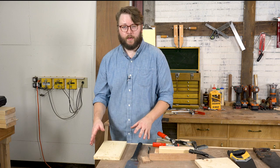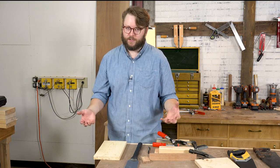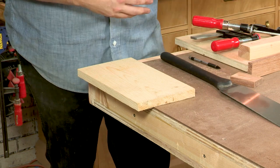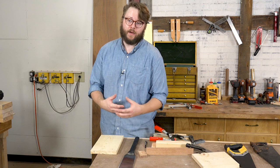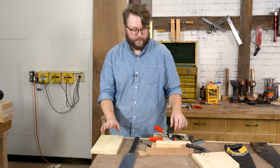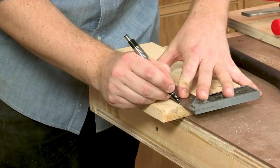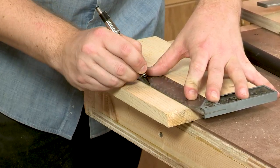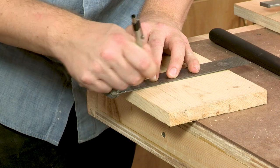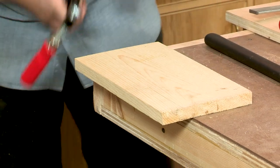Now we're going to set up for a rip cut. I'm really never ripping full-length boards to width with a hand saw — I'll turn to my table saw or circular saw for that — but if I've got a piece that's too small to rip safely with power tools, or if I'm cutting a notch or don't have a power tool at hand, I'll reach for my handsaw. So I'm going to lay out a little notch here, coming down about four inches, then make a line for my crosscut too. Then I'll clamp the board in place, making sure the cut line is hanging off the edge of the bench.